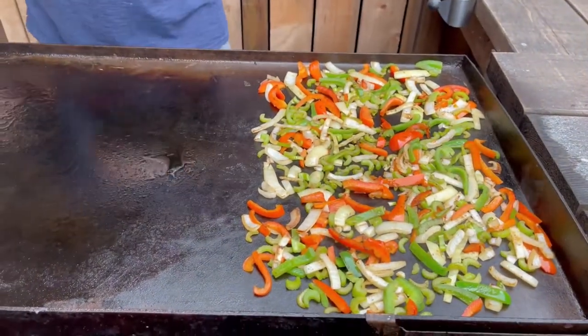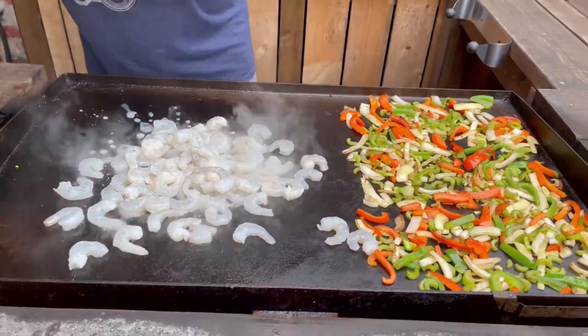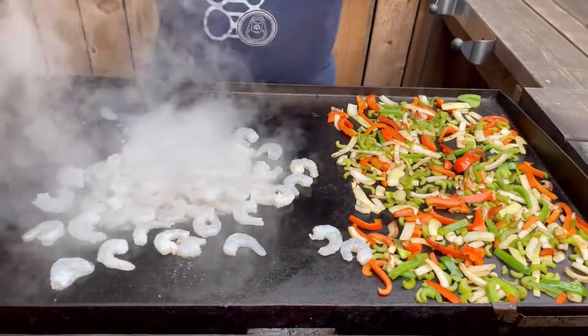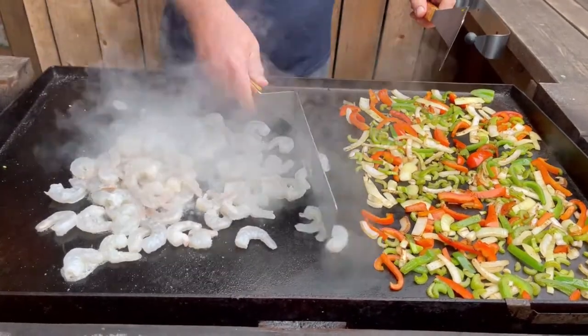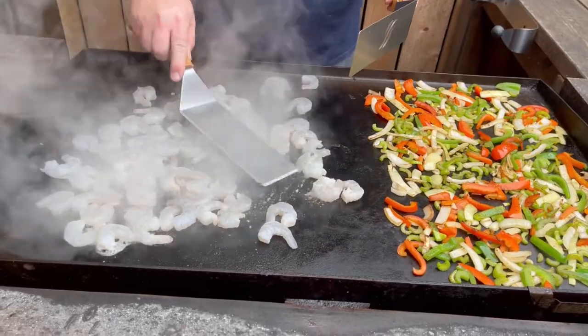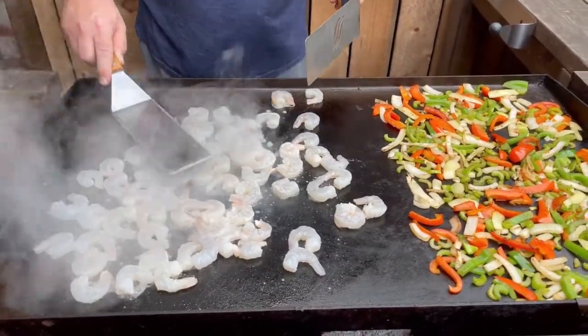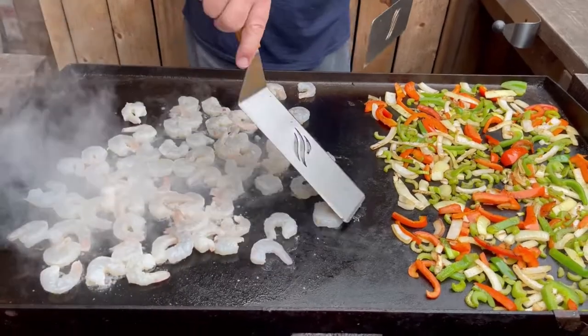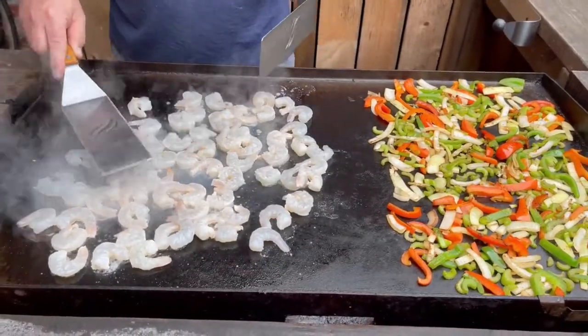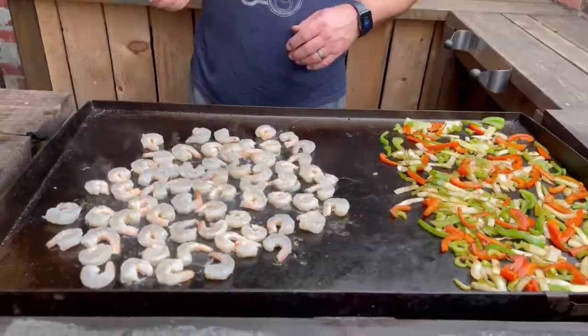The veggies are getting nice and pretty. Next thing we're going to do is put the shrimp on the griddle. Spread them out. These cook fast — all you're going to do is watch them turn from clear to a pinkish color and they'll literally be ready.